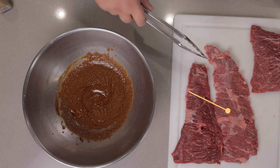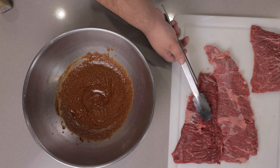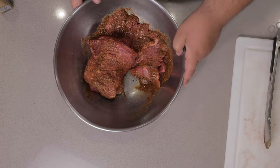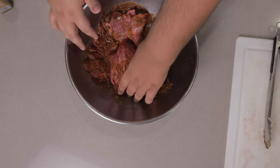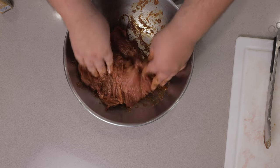Once the marinade is to your liking, grab two and a half pounds of skirt steak and place them in the bowl. Once they're in, using your hands, cover everything in the marinade. Make sure you get every nook and cranny.